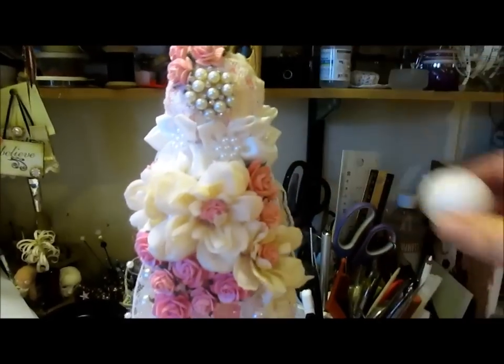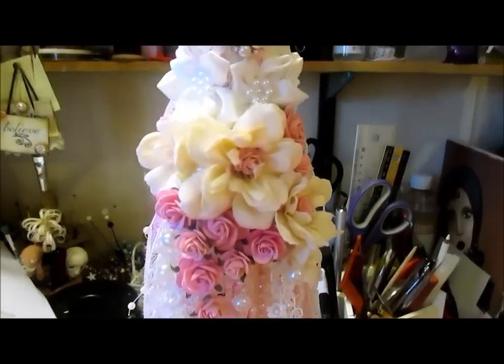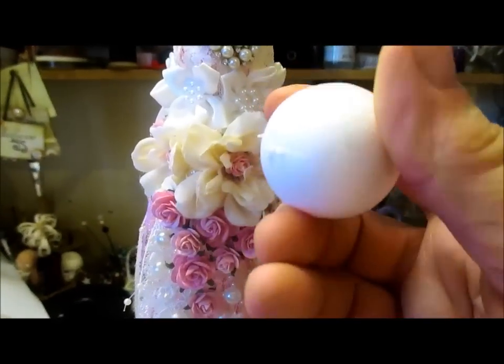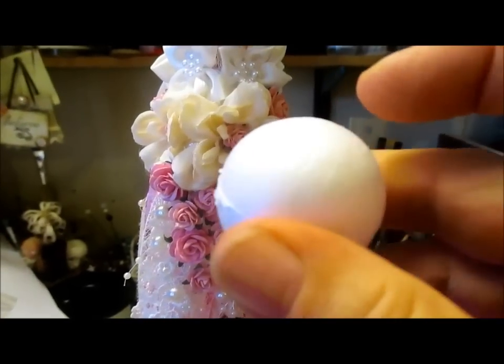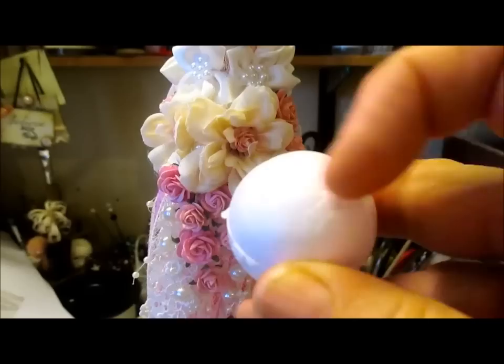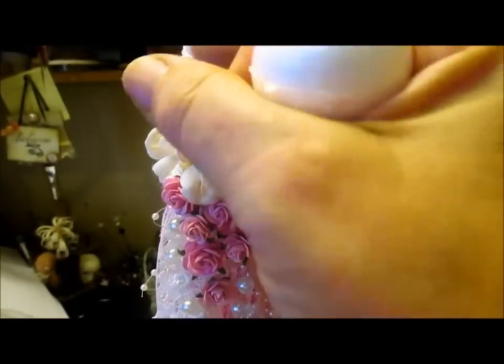That's the top polystyrene ball, and then I have another one underneath. It was very simple — find the middle point, I put a pin in it so I could always see the pin, glued the materials that I was using around it, and layered it and layered it and layered it.